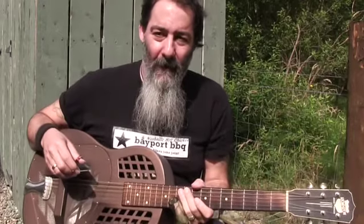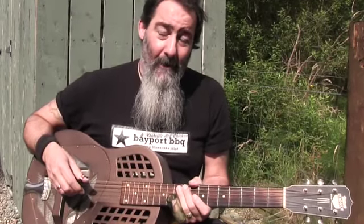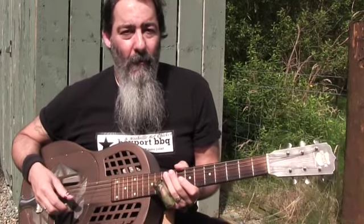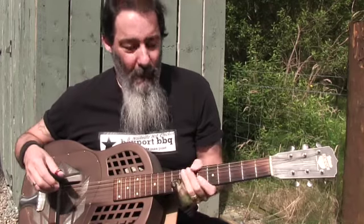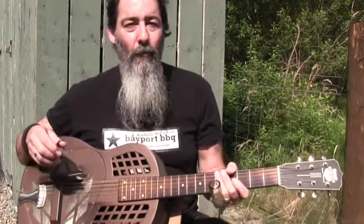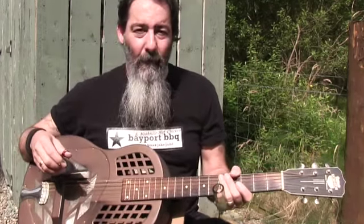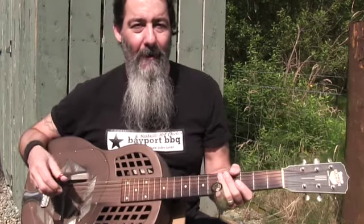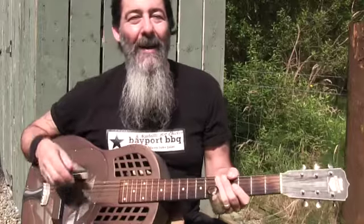Hey, welcome to day thirteen of the video challenge. Today I'm gonna show you about — give you a little bit of an insight into another of the very first songs that I wrote. It's the title track of the first Radio Tones album and it's called Gravel Road. I don't play it so often live now for some reason, but now that I've thought about it and remembered, I'll maybe get that into the live set again soon for you.